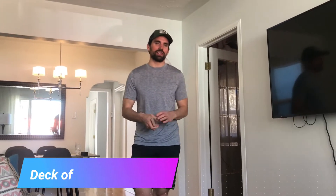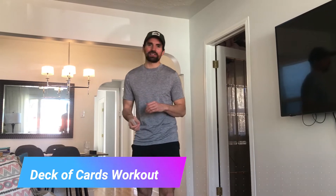So you got 52 cards here. If you have the whole deck, it's going to be super hard. If you want to make it a little bit easier, you can take out half the deck. I also have some different exercises to either make it super hard or a little bit easier, depending on your level.